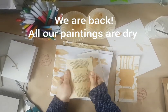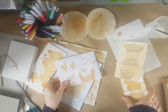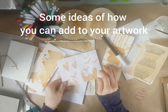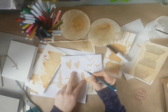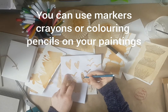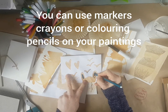We are back — all of our tea artwork, our tea painting, has dried. You can see it dries really nicely and darkly. A couple of things you can do when it is dry: you can add some colour to it. You can use markers, colouring pencils, or you can mix your pencils.